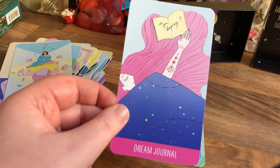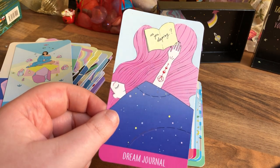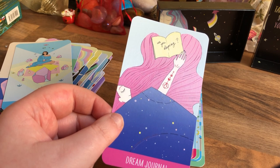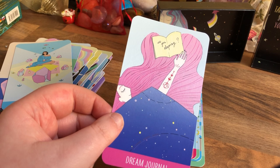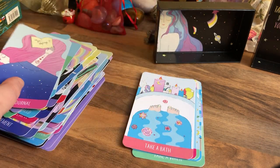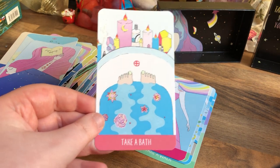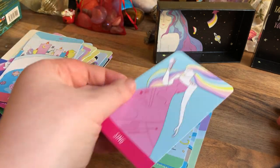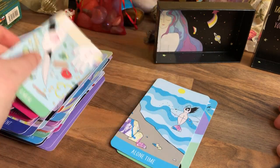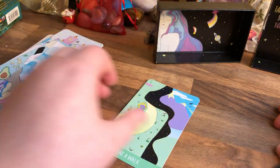Dream Journal — I have one of these. I got the most random journal that has flamingos on it, and I went, well my dreams are really random, so I need to write some down. Take a Bath — if you have a bath, not everyone has one. Sing — sing in the shower, baby. Make a Meal — cooking is very therapeutic. Alone Time — take that time for yourself. And Take a Walk. It's a really nice deck.